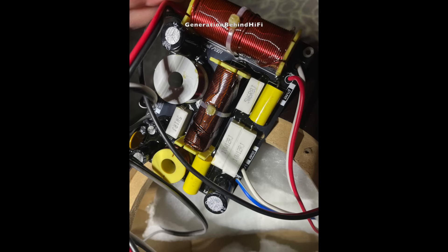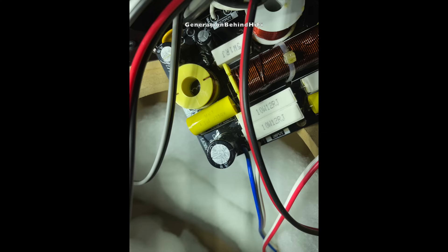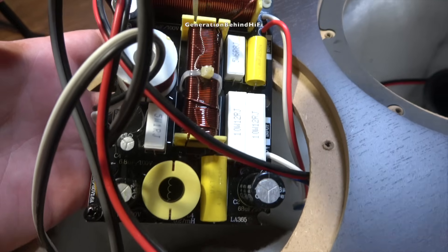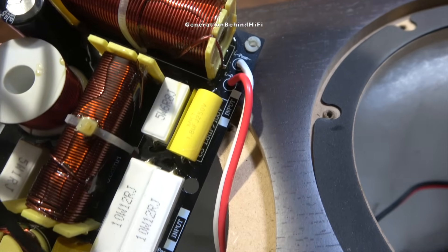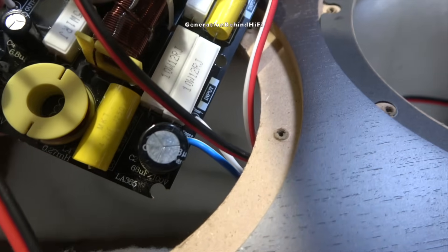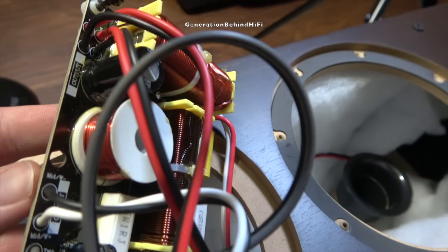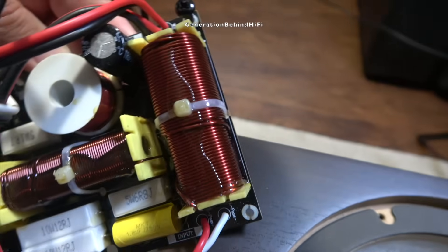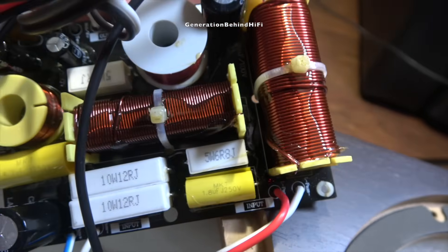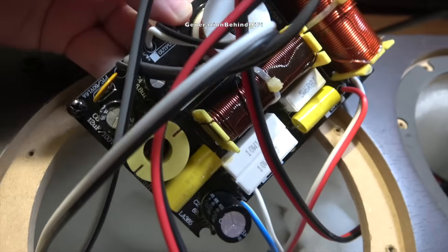This is the nicest crossover that I have seen from a floor-standing speaker that is this affordable. Normally at this price point, you don't get this many components on the crossover board. Cerwin Vega has spent the extra money and installed higher-quality components like polycaps and air core inductors. Electrolytic caps are typically the only cap I find on crossovers from budget floor-standing speakers. Judging by the component count, Cerwin Vega spent some time designing a proper crossover in order to get the most out of these drivers. Simply put, I am very impressed by the attention to detail spent on this crossover design, considering how affordable these speakers are.